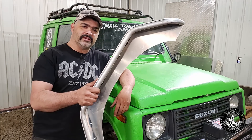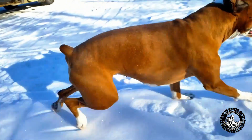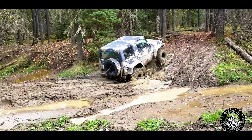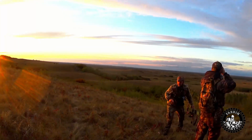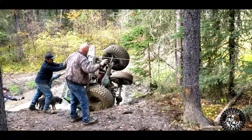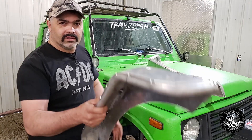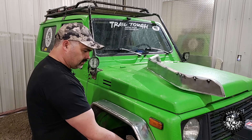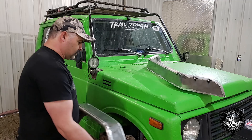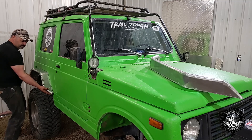On today's episode we're building aluminum fender flares for my Suzuki Samurai. Luckily the front and the rear fender flares are identical, so all I have to do is make four identical ones. You can see here how I've got it designed — they just sit on like that. That's where the front one's gonna sit, and the back one here is gonna sit something like that.